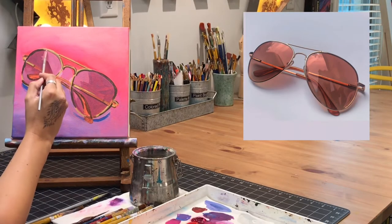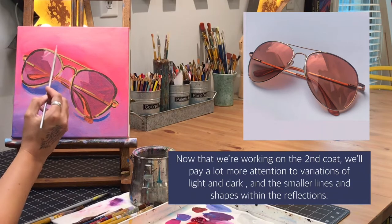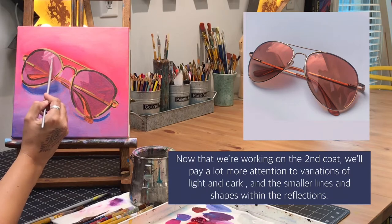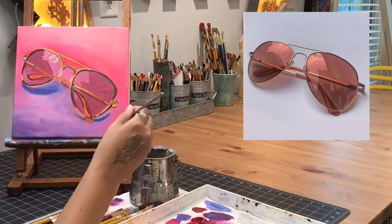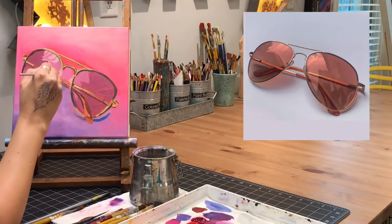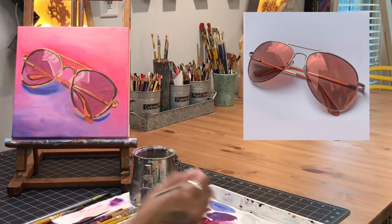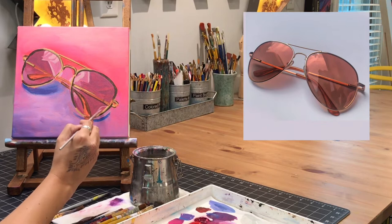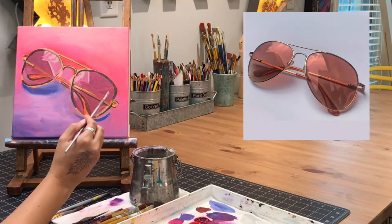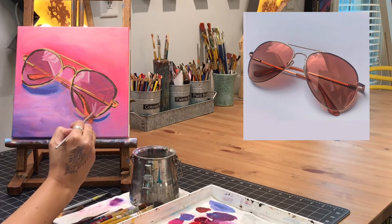Now that everything is in place, I'm going in to those lighter areas of the reflections and paying a lot more attention to the different variations of light and dark. I'm looking for lighter lines and darker areas and putting those in place. I'm adding in the lighter areas on the darker part of the glasses — skipping around and looking for areas that are light on the other parts of the glasses. The color I'm using now is just a little bit darker than the color I used in the lightest part of the glasses.